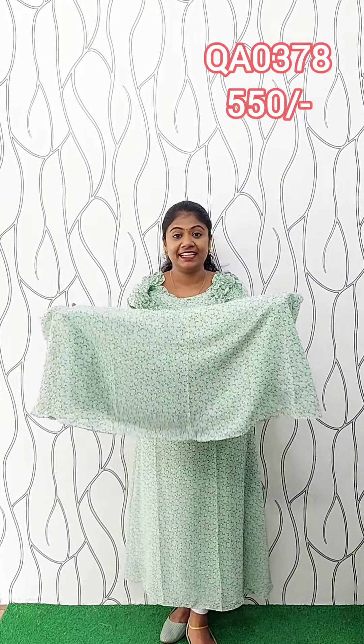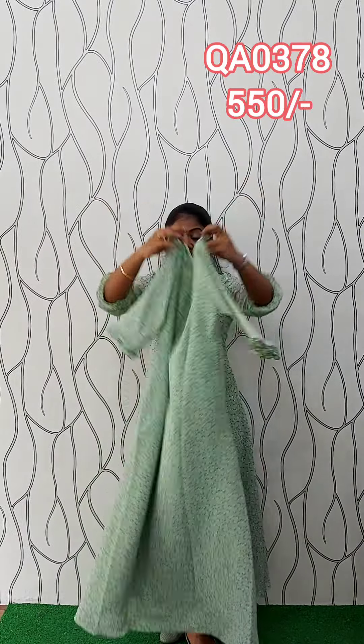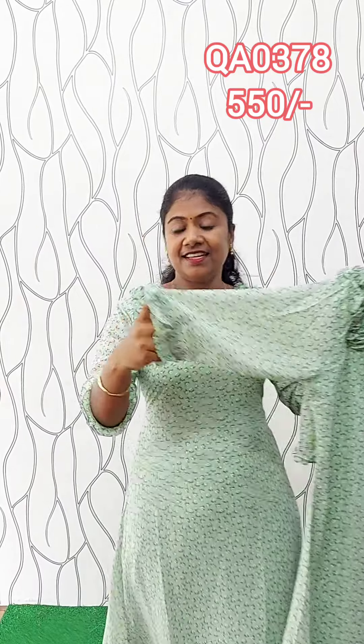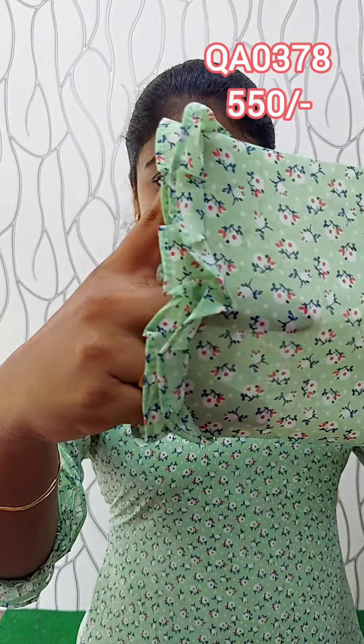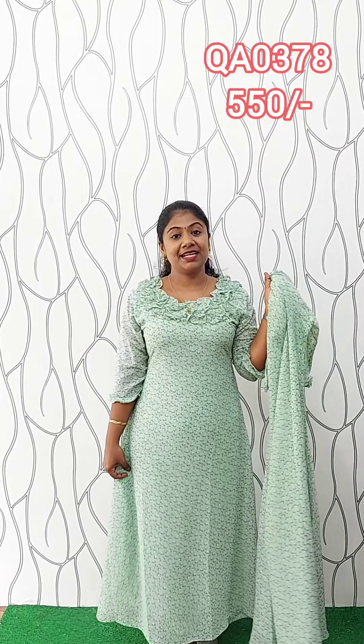This one comes in an A-line with a plier. For the with-lining, go ahead and pull the back side. This is the polyvane. The sleeve is 3/4, with the end portion — this is the sleeve without lining. This is the end portion of the sleeve. This length is 48 inches. You can use it for casual wear or office wear. This is the full view. The size is Medium, Large, XL, and XXL.